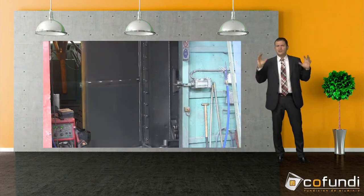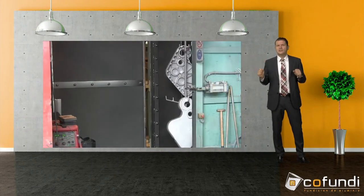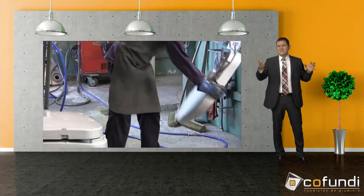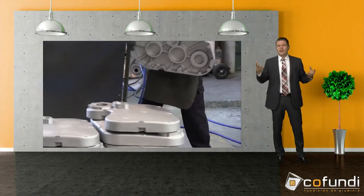Now the operator takes the parts out. As you can see, they have a uniform, beautiful tone and there are no spots. The parts are totally clean and ready to be sent to our customers.